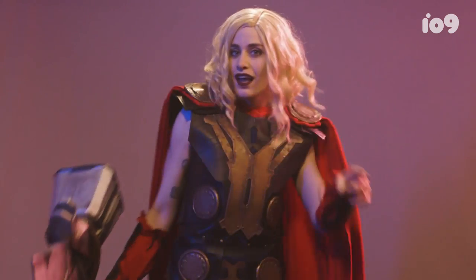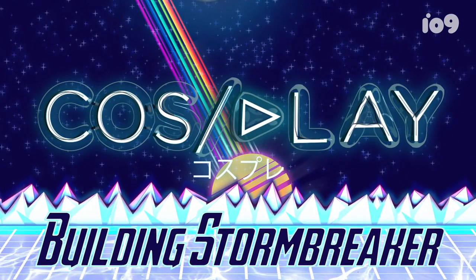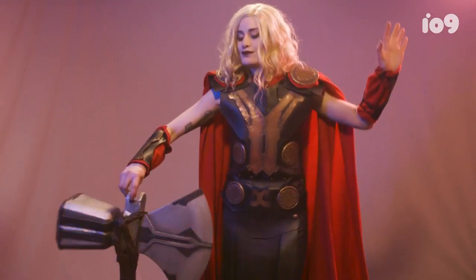Gonna hopefully do a good job of making it today. I'm Sarah, also known as Pepper or Pepper Monster. I am an award-winning cosplayer and prop builder, and pretty much a full-time nerd.